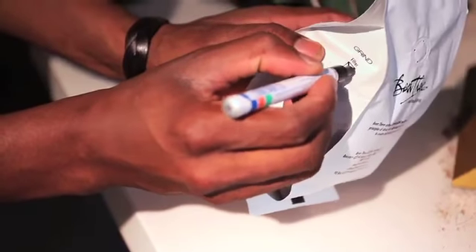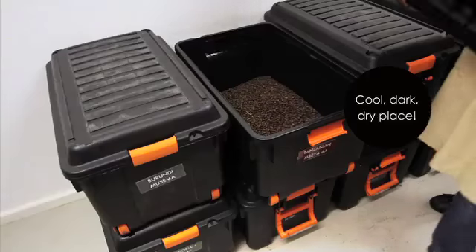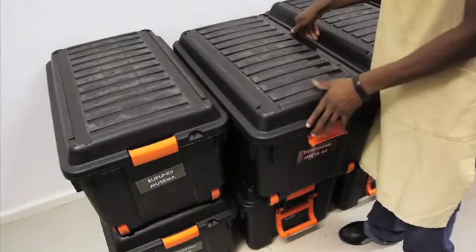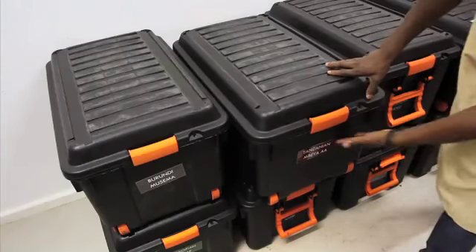It is highly recommended to rather store coffee in a cool, dark, dry place, ideally a cupboard without food in it, and always in an airtight container.